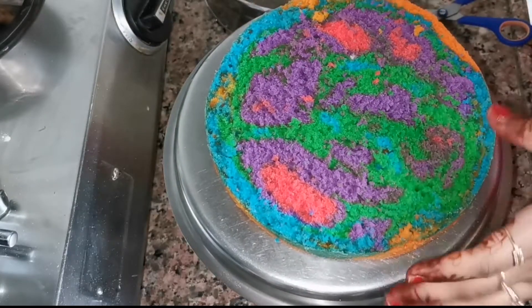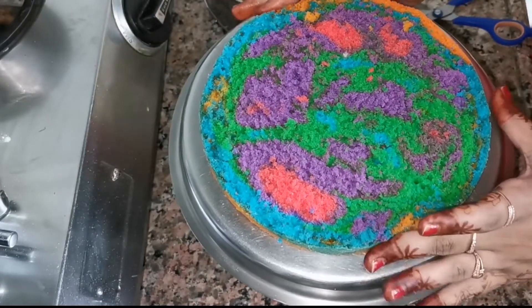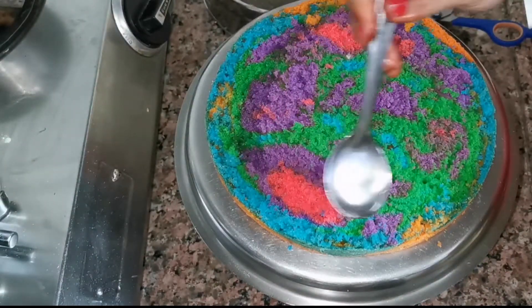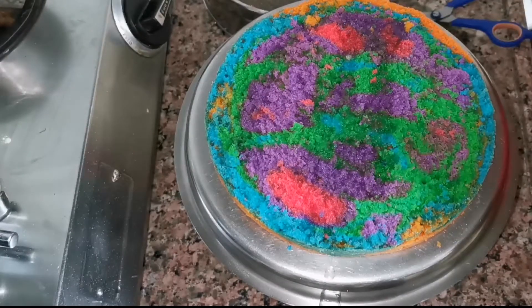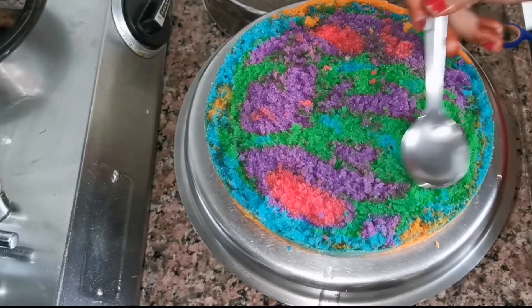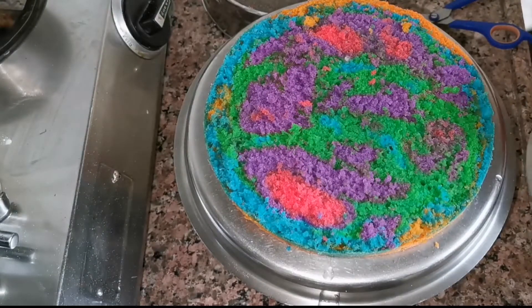Now I will take a plate here. If you want, you can use a cardboard. You can use it for a one kg cake. I will decorate it on the plate. I will take one side of the cake and soak it in the sugar water. Otherwise the cake will dry out. The cake will stay moist — we will soak it in the sugar syrup.